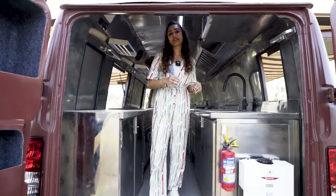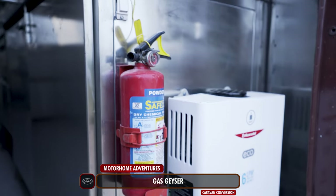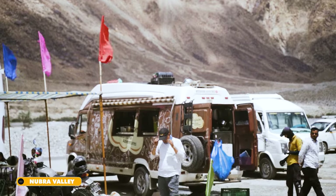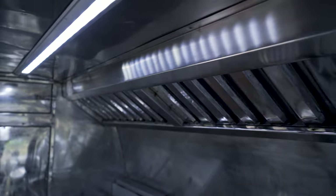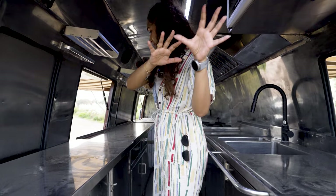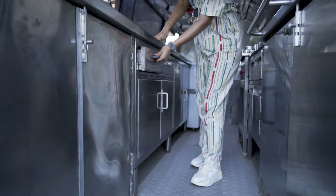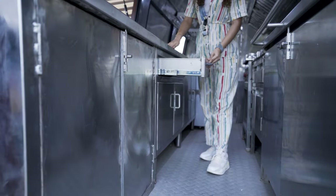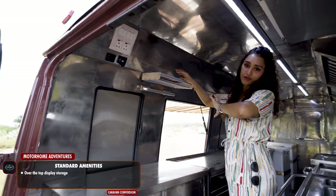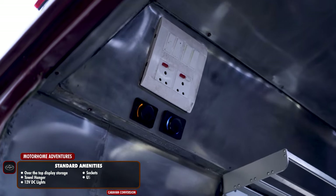The first amenity you encounter on the inside is the most important one — the fire extinguisher as well as the gas geyser, which will come in handy when preparing your food ventures during the winter season. Mind it, all of the interior has been created using 304-grade stainless steel. Here we have a huge countertop to work on, with a lot of storage space underneath. Up here we have an over-the-top display shelf for amenities, a towel hanger, light switches, charging sockets, and a USB port.